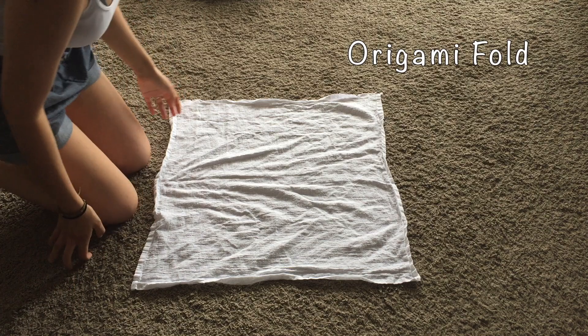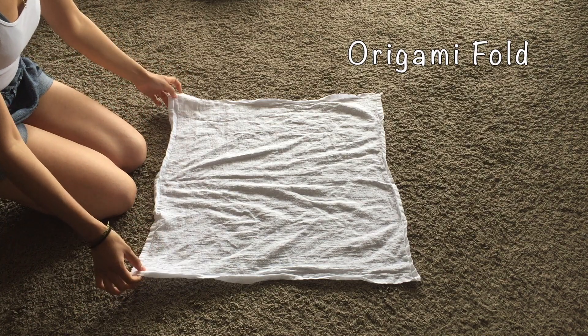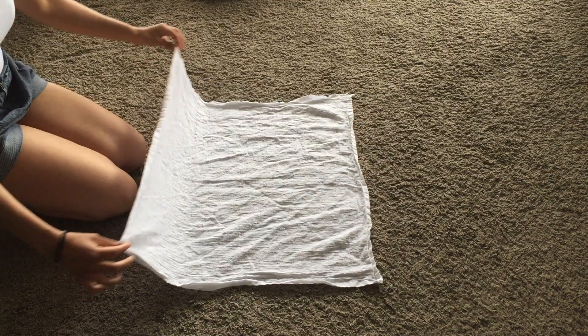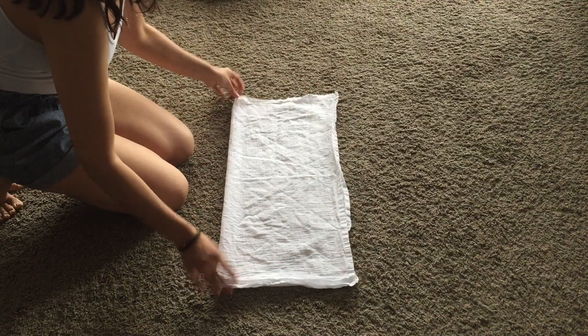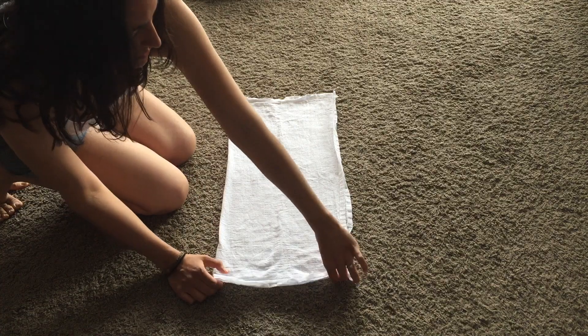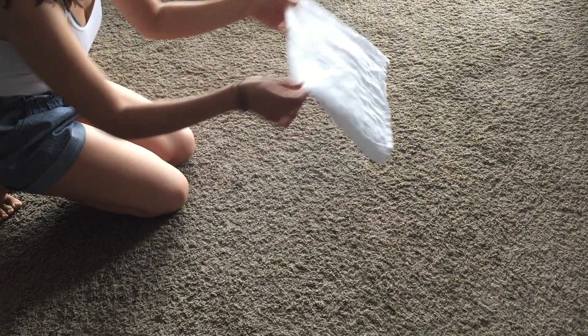I am going to show you the origami fold with a flour sack towel. With the origami fold you're going to get two corners and you're going to fold your towel in half, so you've got a big rectangle. Then you're going to grab two corners and you're going to fold in half again so that you have a small square.